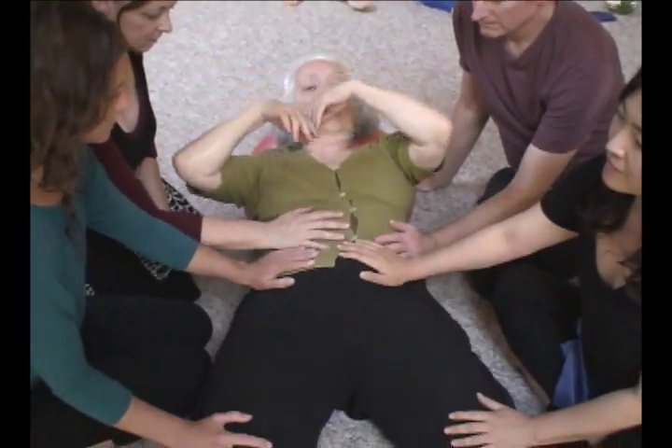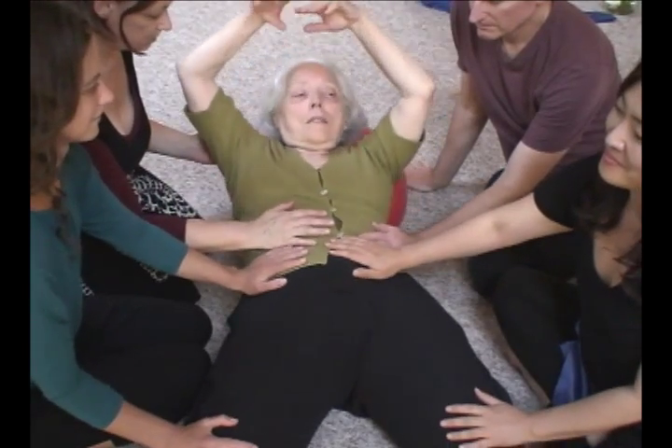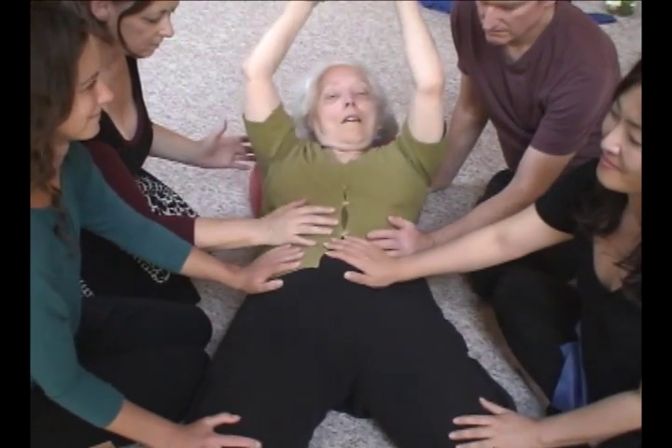A fascia movement versus an organ movement — it's fascia, going through my arms and legs.